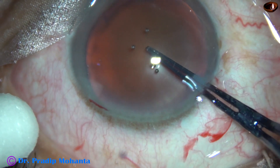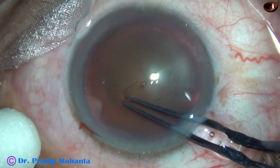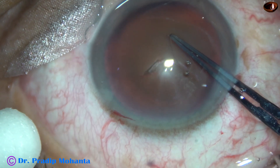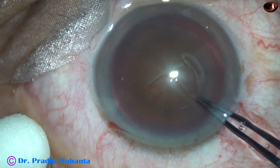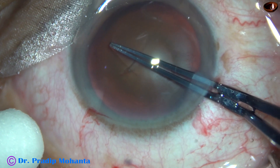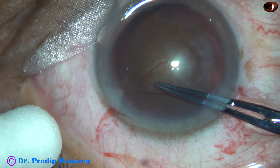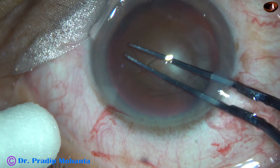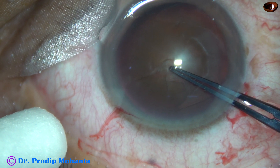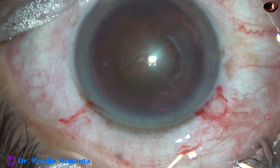Capsulorhexis is done with uteratine forceps, and it is a really large rhexis. The size of this rhexis is going to be about 6.5 mm. When the cataract is very hard, don't bother about overlapping of the optic with the rim of the anterior capsule — just make a large round rhexis of about 6 mm.